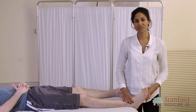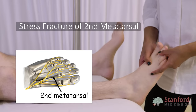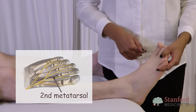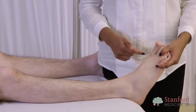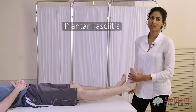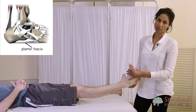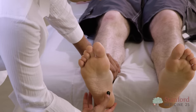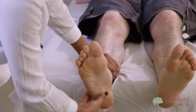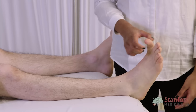Another cause of forefoot pain is a stress fracture of the second metatarsal. Careful palpation of the second metatarsal is required, as a lot of weight during a normal gait cycle is transferred through it. The most common cause of heel pain is plantar fasciitis. There are two ways to test for this: palpating the tender origin of the plantar fascia, and assessing pain during the windlass mechanism, which is hyperextension of the big toe.